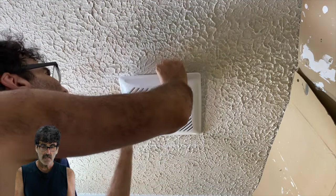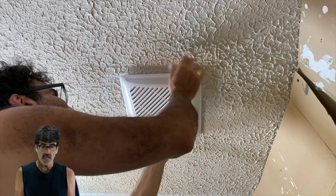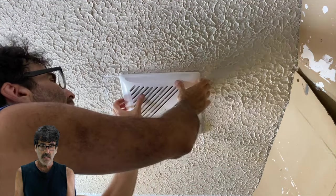And the last thing is to put the grill on, and you're done. Thanks for watching.